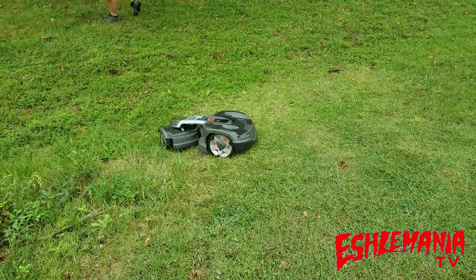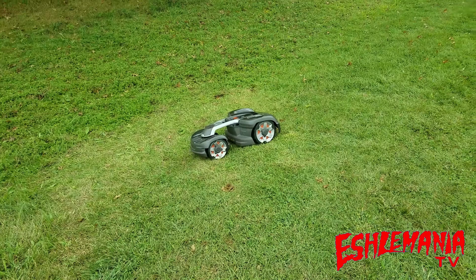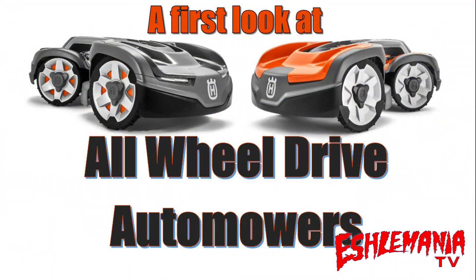If you want one, the best thing you can do is contact your dealer ASAP and get on their list. That's a wrap on our first look at the all-wheel drive mowers, getting ready to hit the United States in hopefully the spring of 2020 — fingers crossed.